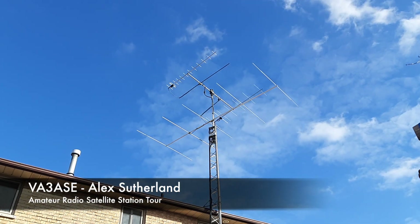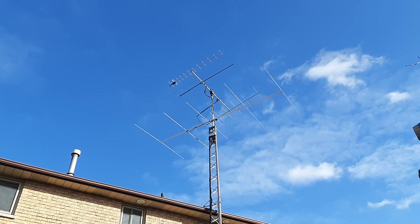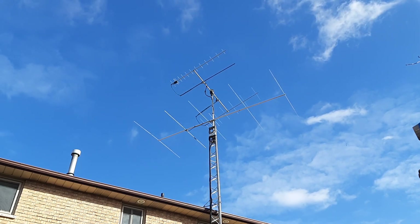Hi, my name is Alex Sutherland, VA3ASE, and this will be a virtual tour of my amateur radio station, which is focused on satellite and VHF operation.